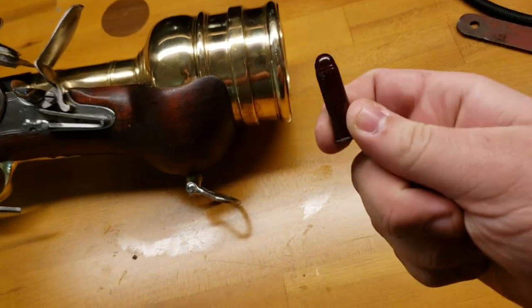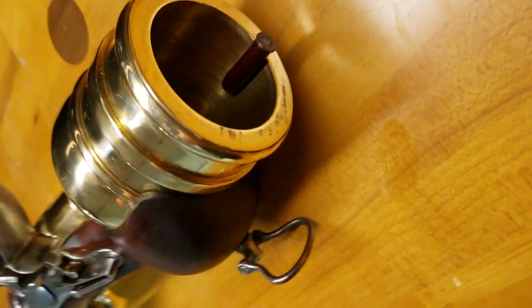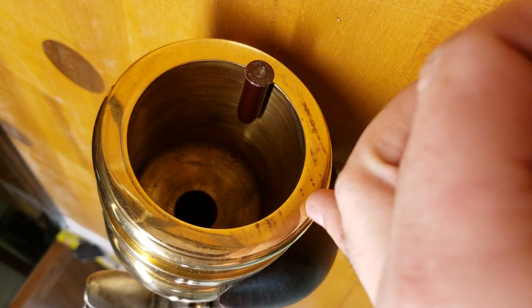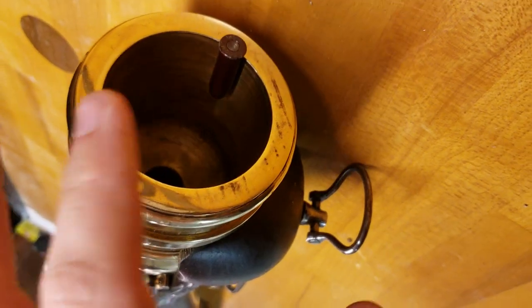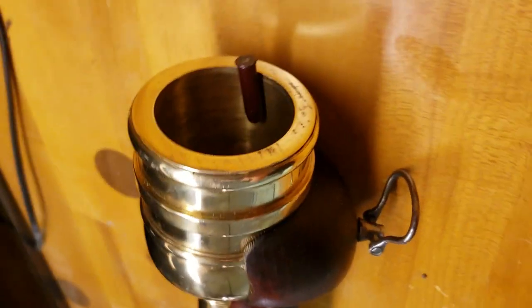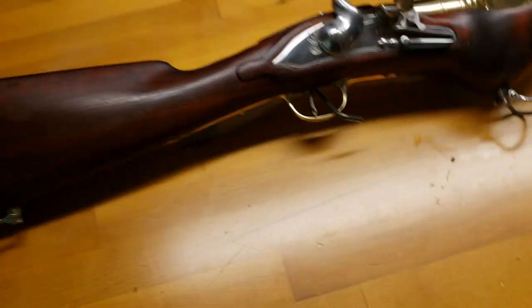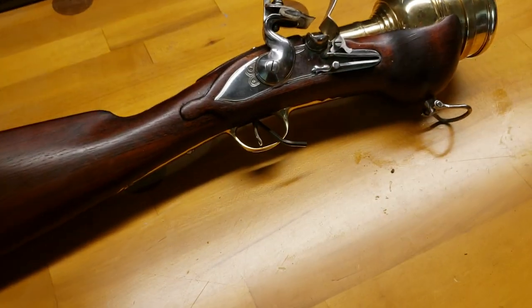I'm going to grab my .357 Magnum snap cap — just look at the size of that. There is a 75 cal sub-chamber inside, which is where your powder charge would go, and this is a massive 2.5 inch bore, which would be used to shoot your Granado — like a lead ball about this size, either a solid ball or a Granado.